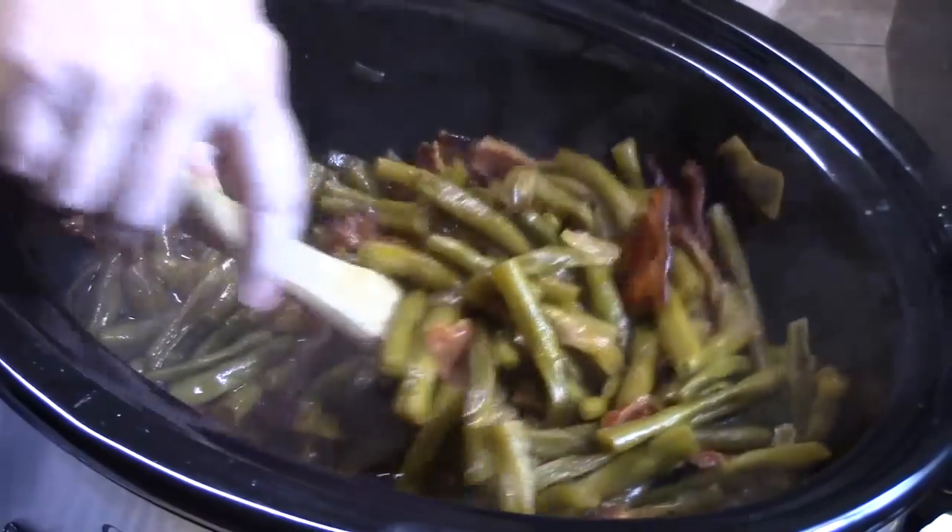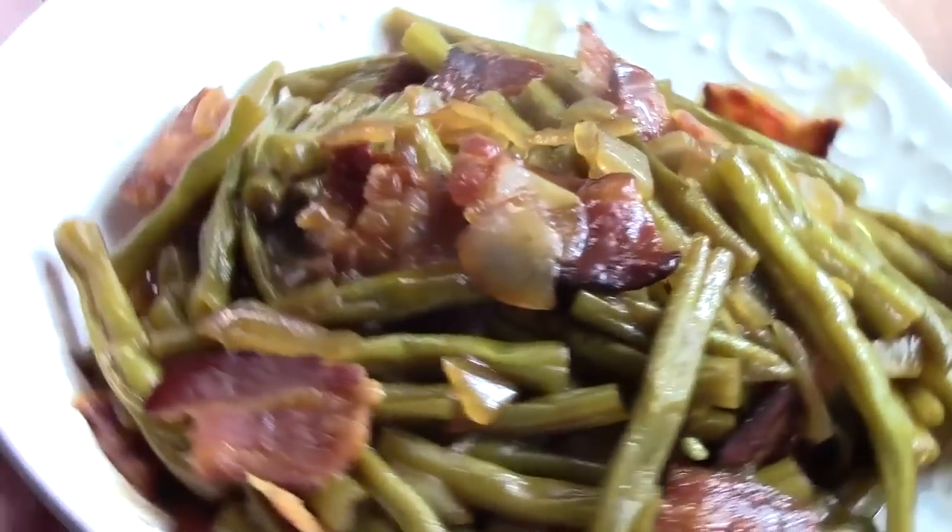No way — crock pot barbecue green beans! I have a recipe for you guys, ready for Fourth of July, ready for picnics, for get-togethers. It's going to take your green bean recipe and blow it out of the water with such a delicious flavor. I'm going to take barbecue sauce, ramp it up, and turn those green beans into something amazing. If you're ready for this one, let's get started!